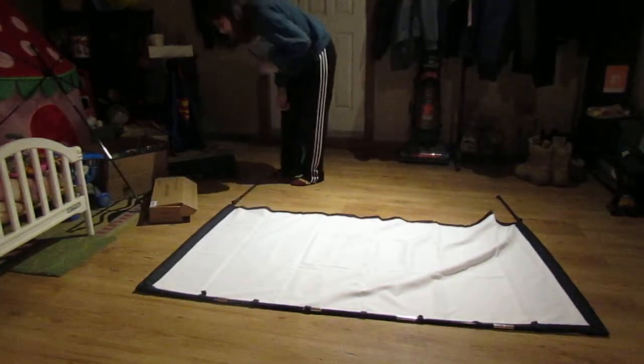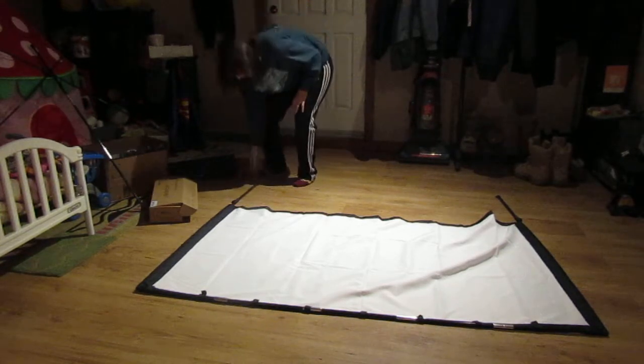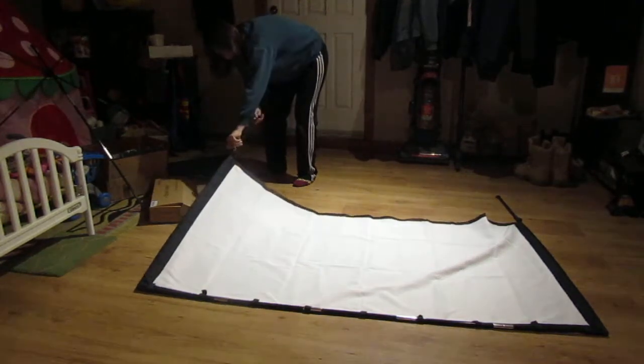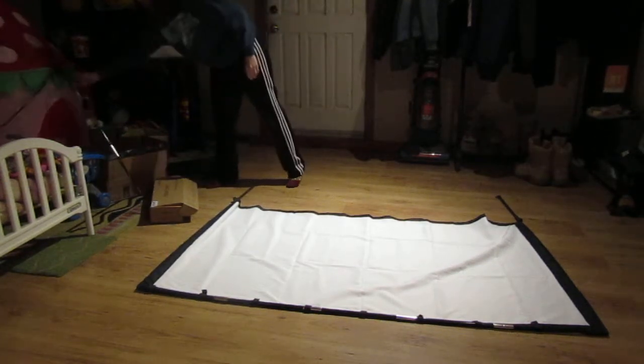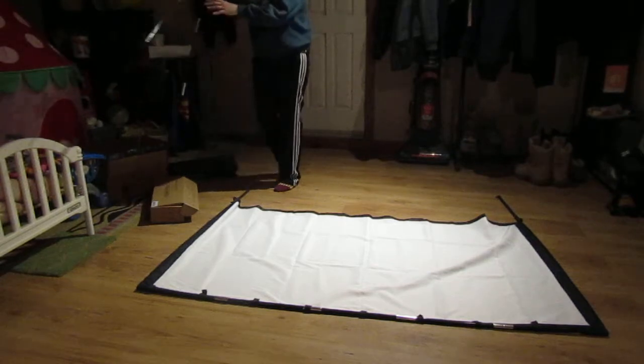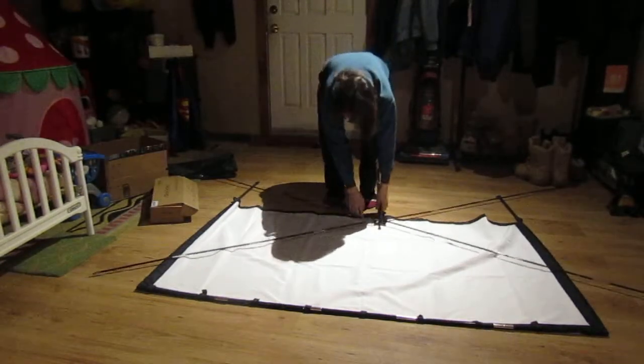The next step is to attach Frame A to Frame B. There are holes where the frame attaches, and they must bend into place.